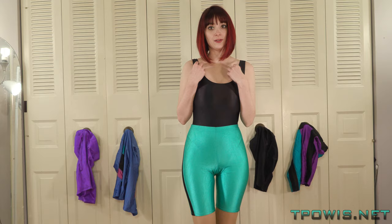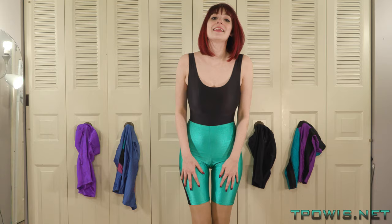Hi guys, Lily again. I'm back this time with a pair of LA workout shorts and a matching LA workout face leotard. I'm mainly gonna be talking to you today about these shorts.